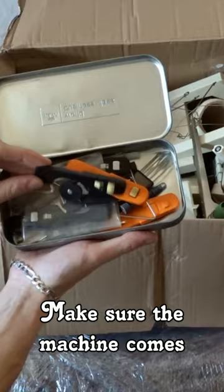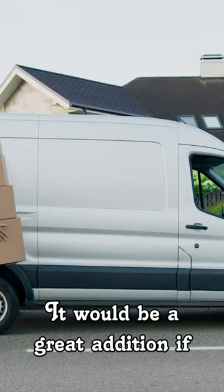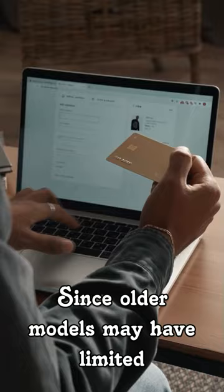Make sure the machine comes with all necessary components like a needle bed with needles, a carriage, tension mast, tools, and an instruction manual in your language. It would be a great addition if the machine comes with some extra accessories.